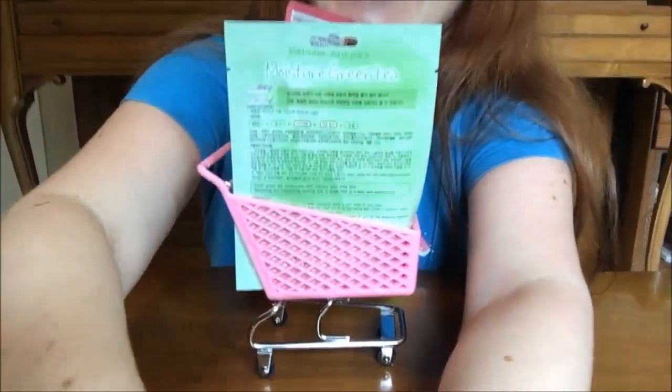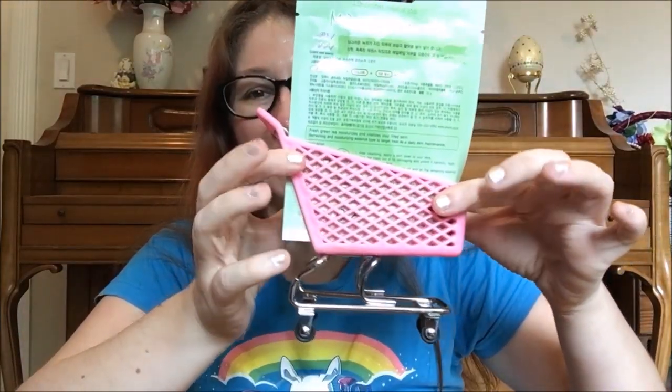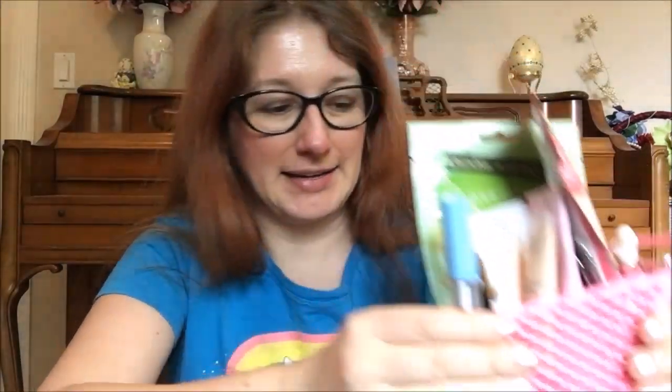Since we are shopping our stash, I bought myself a little prop to go with it. I literally bought a teeny tiny little shopping cart for this — yes, it's pink and it's cute as hell. I loaded this bad boy up and I cannot wait to show you what I've rolled in for this first update. Let me see if I can angle this so I'm in shot and it's in shot.